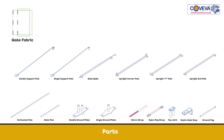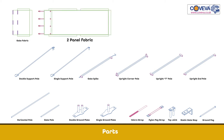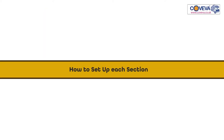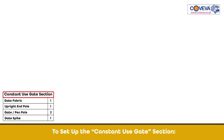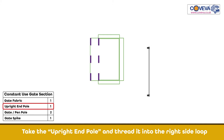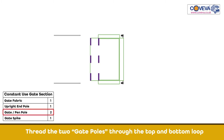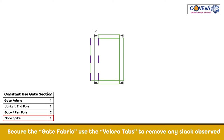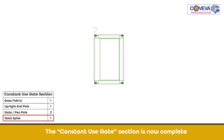Gate Fabric, 2-Panel Fabric, 3-Panel Fabric. How to set up each section. To set up the constant use gate section, thread the two gate poles through the top and bottom loop. Insert the gate spike into the structure. Secure the gate fabric and use the Velcro tabs to remove any slack observed.